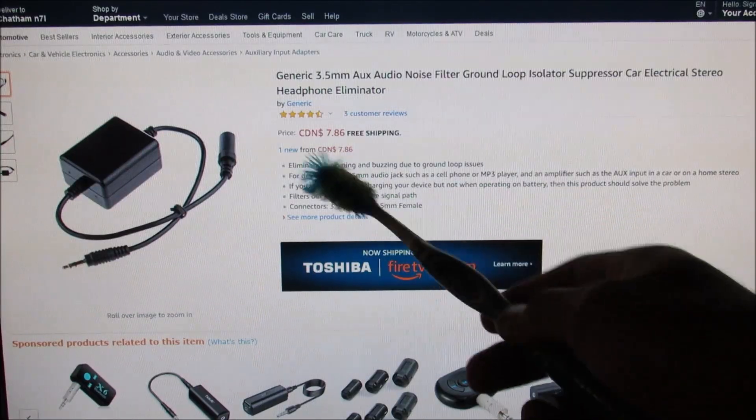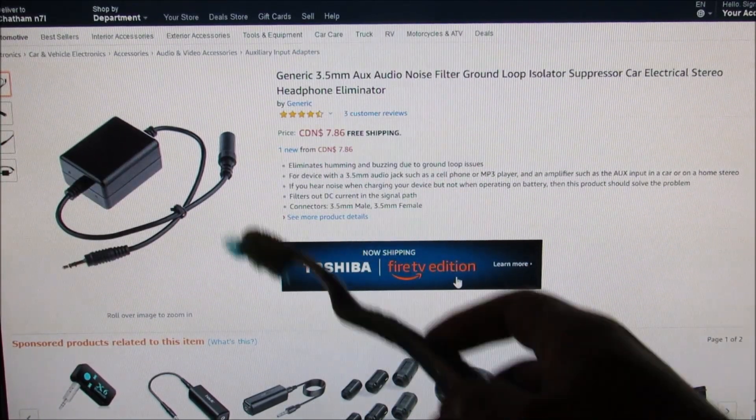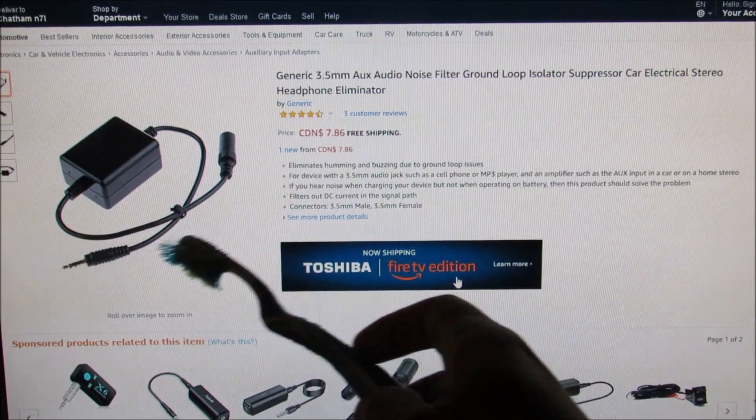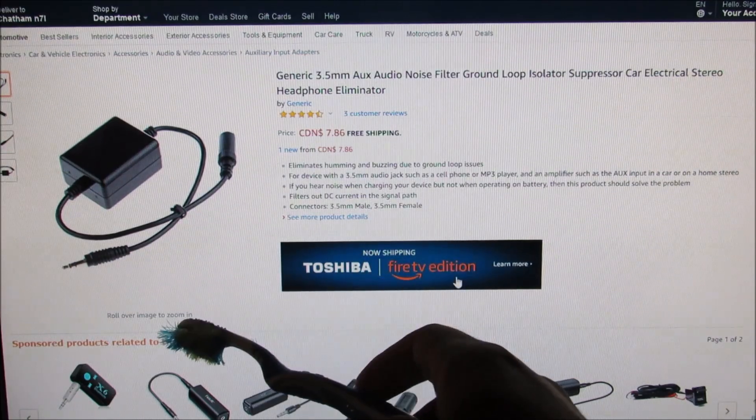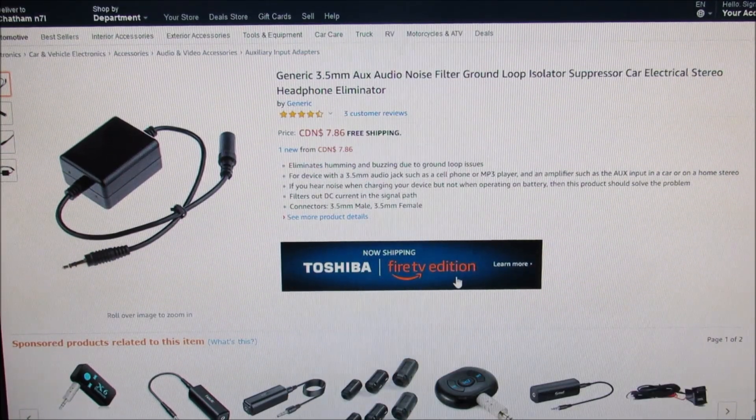In some vehicles you might optionally need to add a ground loop isolator to filter out any noise that may come through the speakers. It plugs directly into the 3.5mm jack inline with the Bluetooth receiver, and you can find these for less than $10.